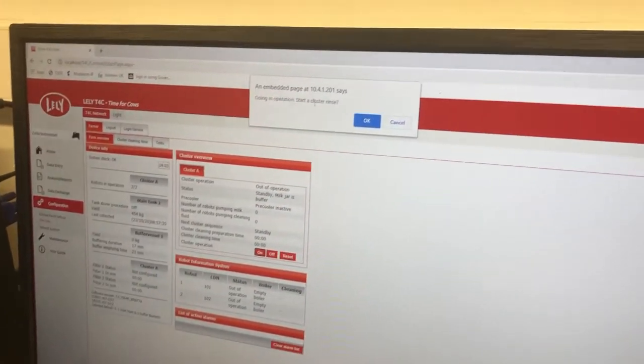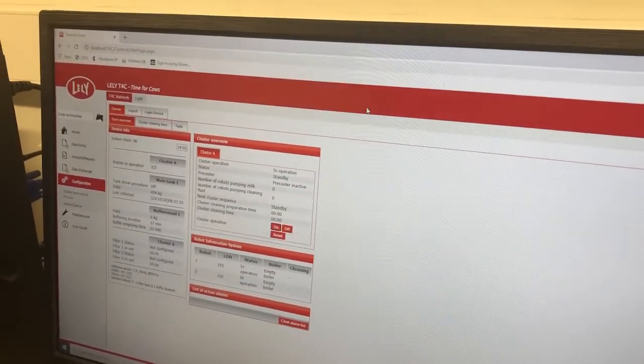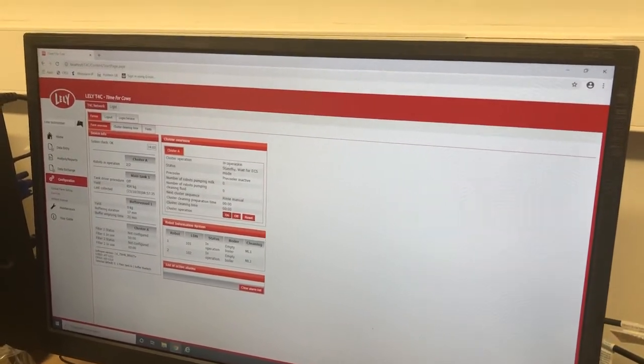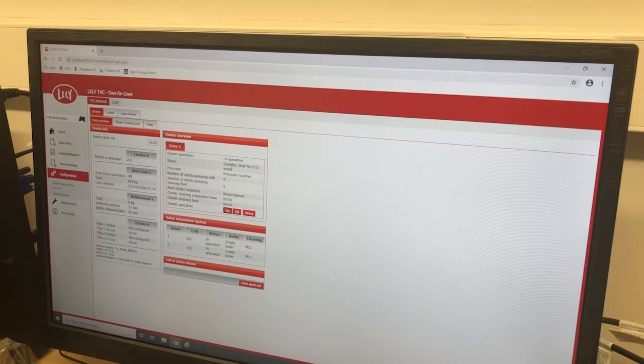It then asks you going in operation, start cluster rinse — hit OK and you should hear your robots running. It then says in operation, standby, wait for ECS mode.